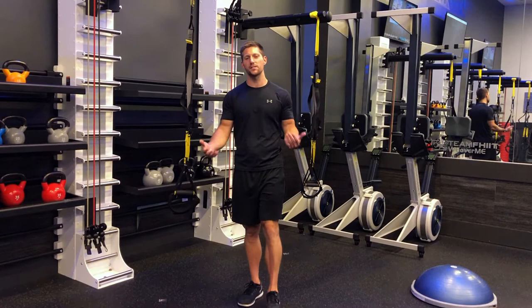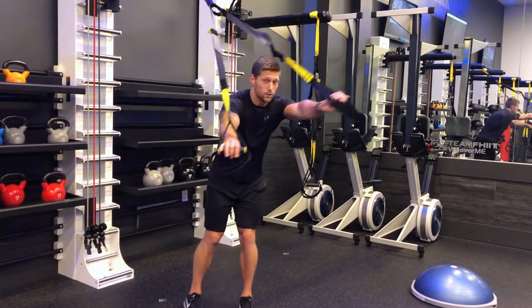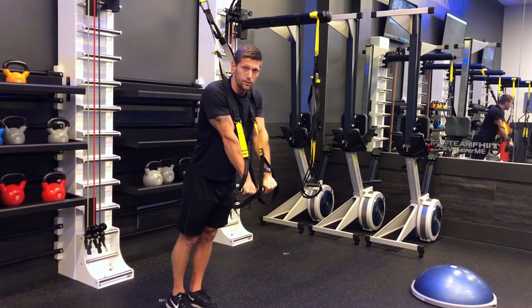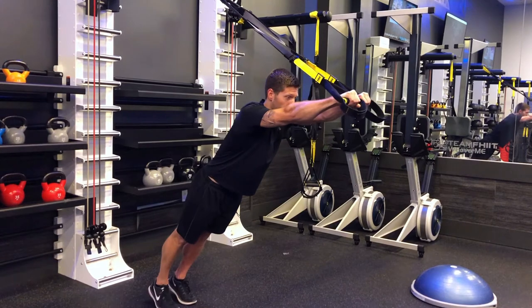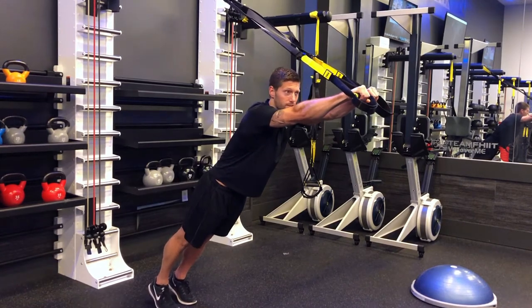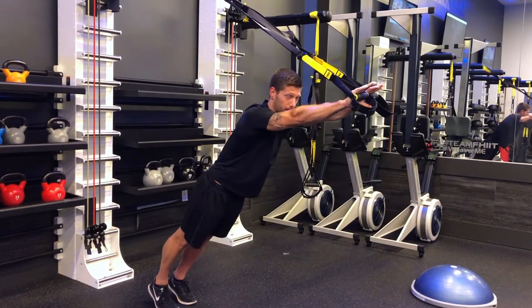Then we're going to work the triceps. For this one, start with the straps over the shoulders, knuckles facing down towards the ground. Bring the arms out like you're Superman, keep the core nice and tight, drop the hands behind the head, and press yourself back up.